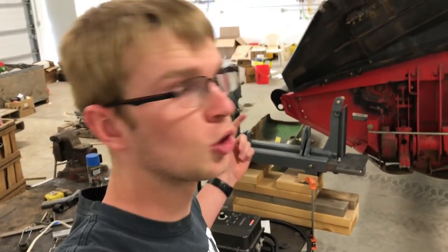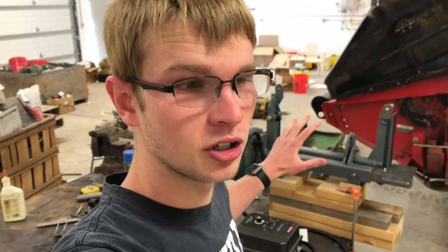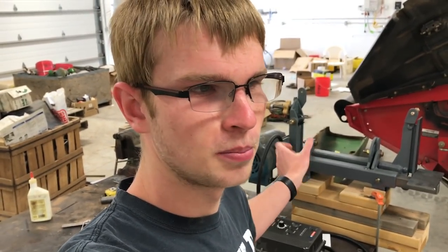I just finished — well, almost finished — building this 2x72 belt grinder. All of the parts I used were made in USA, so I think I need to make a little badge to go on it that just says 'Made in USA.'